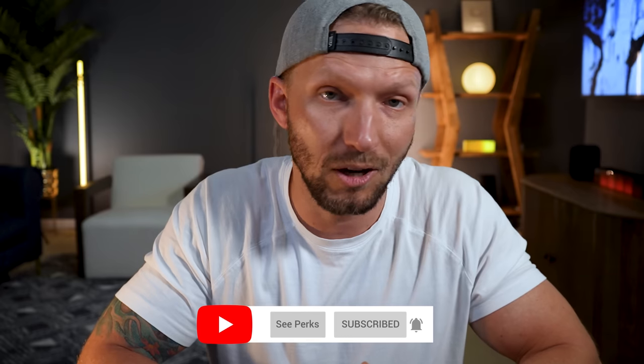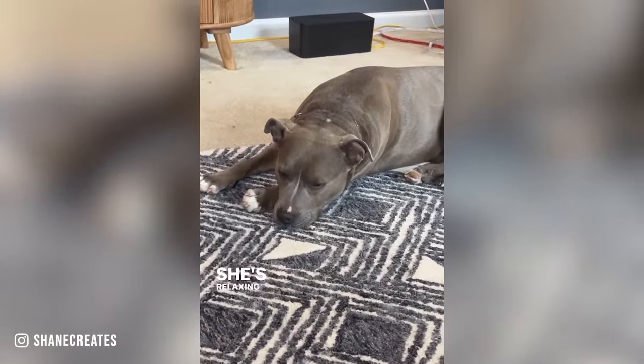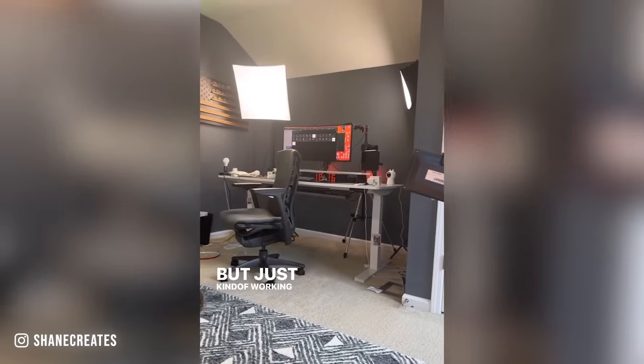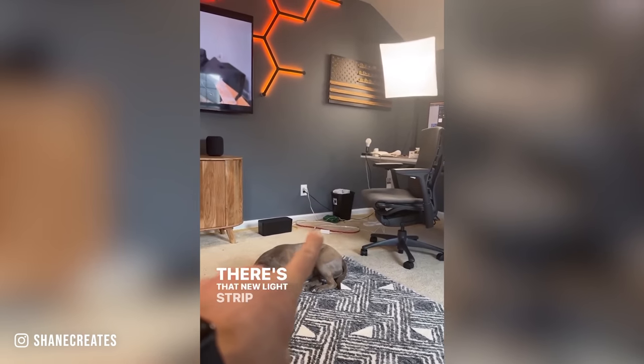Acara says it filters out most false positives triggered by things like robot vacuums, small pets, plants, and fans. I didn't have a chance to test it around my robot vacuum. I did test it with my dog, who's always coming into the studio, and she did definitely trigger the presence sensor — but she's not exactly a small pet. I assume a smaller dog or cats would be fine, as Acara says it filters those out.